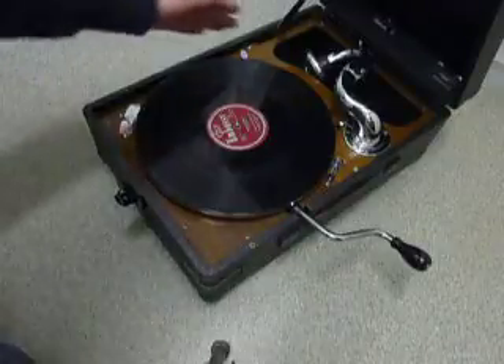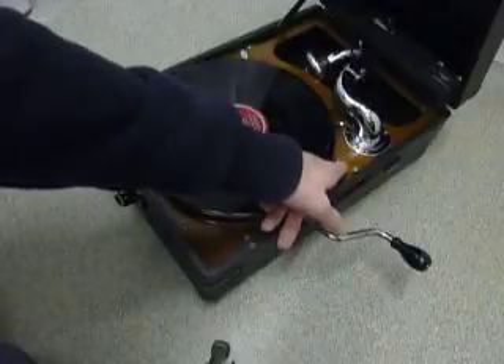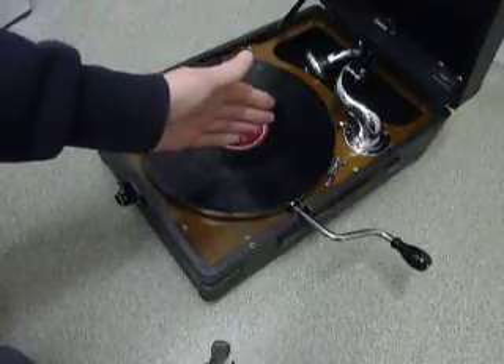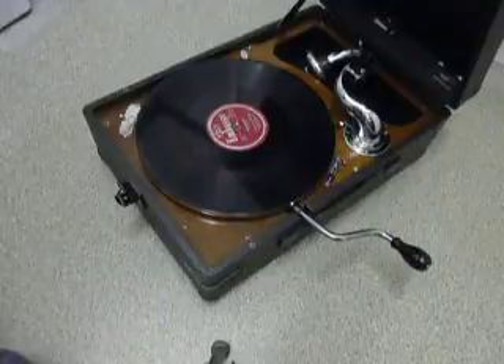There are two brakes. The manual brake is on this side and the automatic brake is on this side. The automatic brake stops the turntable at the end of the record and automatically starts the turntable again when the arm is placed onto the start of the next record.